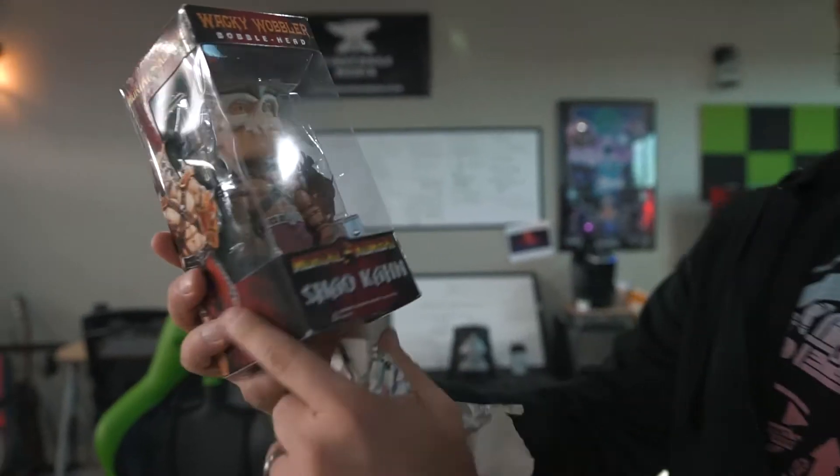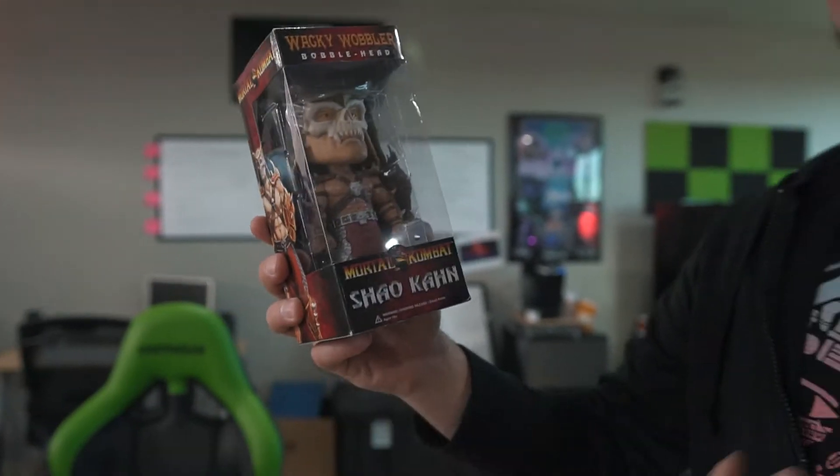I'm gonna take him out of the box. My creative bro, if in crime, beat me to the punch on the Christmas gift delivery. He likes to do this. Already a man after my own heart. There's a tradition here. Oh dude — the skull mask! That is freaking awesome. Shao Kahn from one of my favorite franchises, Mortal Kombat, and it has special meaning with Max Reload and the Nether Blasters. That's awesome. Thank you, sir.